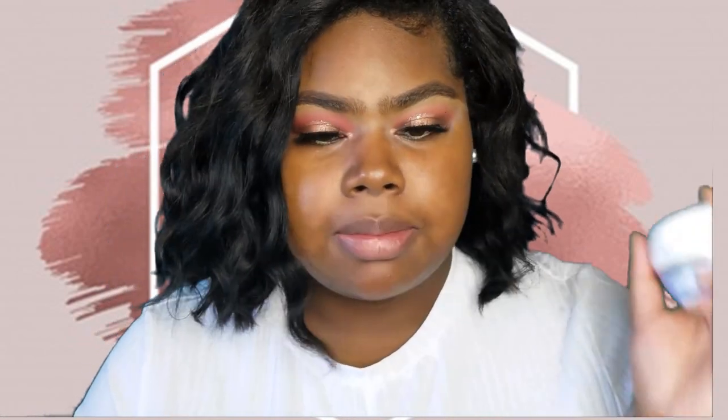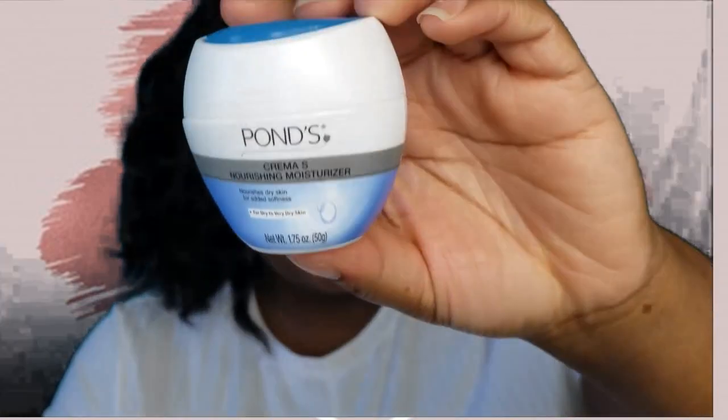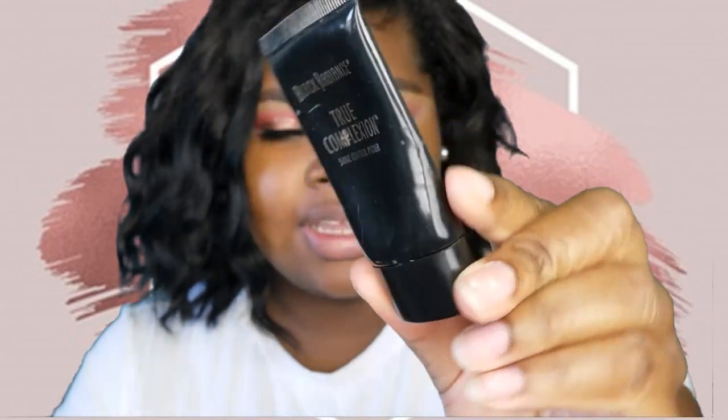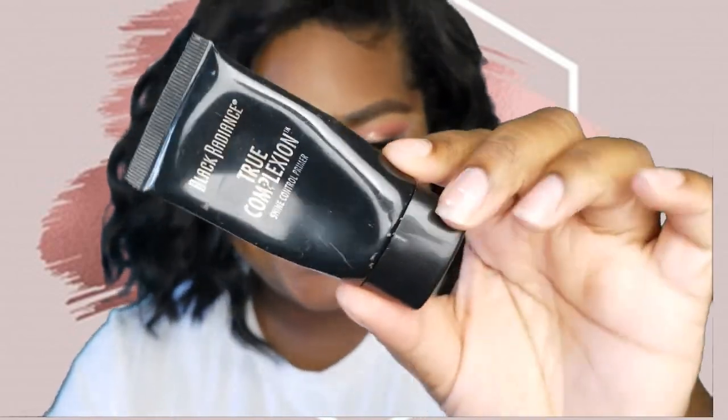I'm going to go ahead and jump right into the video — I don't want to make this intro too long. I've already done my eyeshadow and eyebrows. My eyebrows are trash, do not worry about them. The details on this eye look will be down below in the description box. I've already gone ahead and moisturized my face with the Pond's Dry Skin Cream — it has my face so smooth. Now I'm going in to prime with the Black Radiance True Complexion Shine Control Primer, which is one of my holy grail products. The tube is almost done — I need to go get another one.